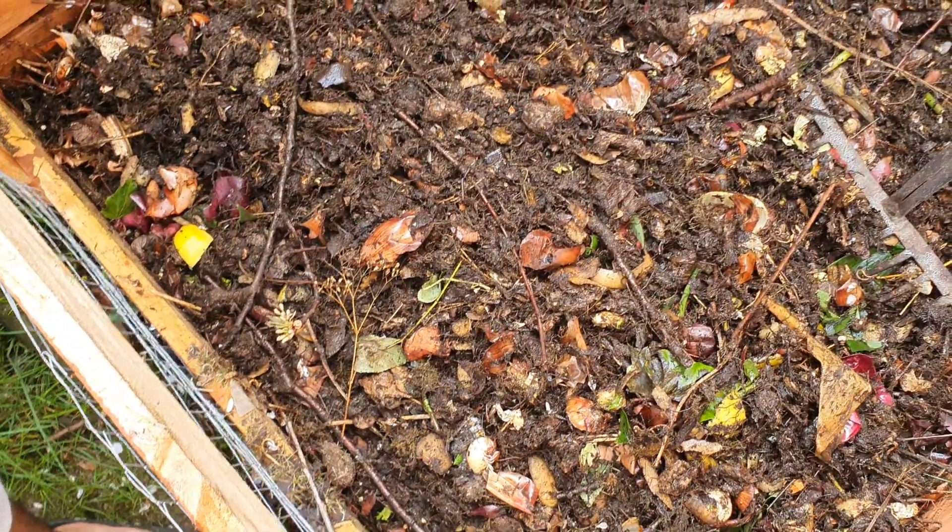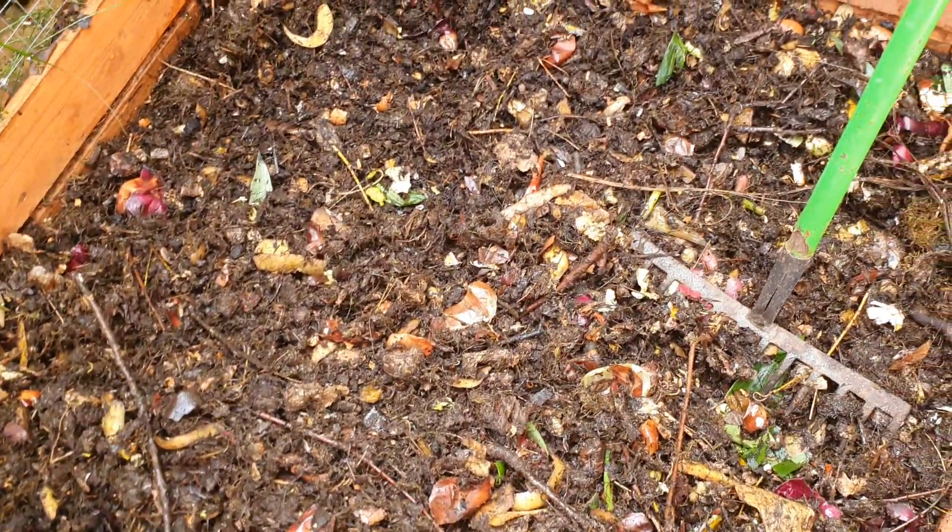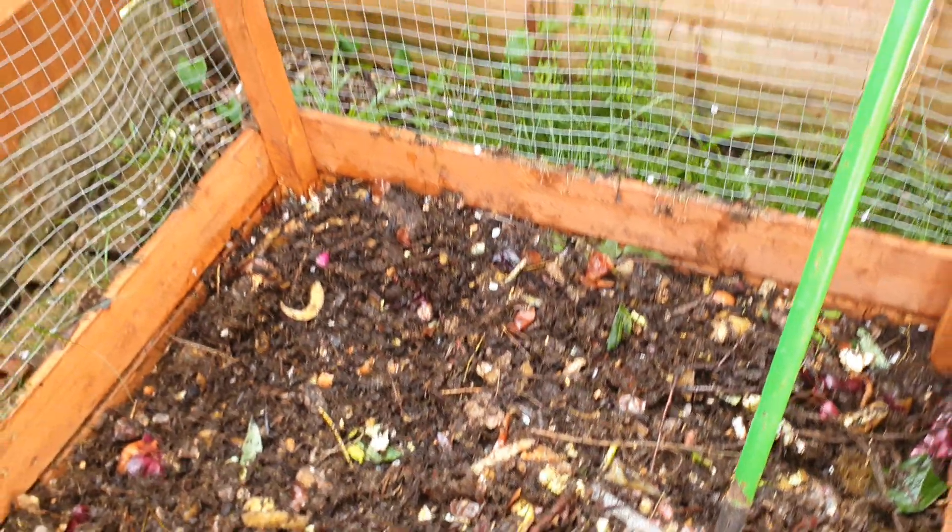It's breaking down well. You can see there's a lot of scraps in there, a lot of kitchen scraps. So in this one, I'm just going to go over how you can get some more browns in there, because browns is a difficult one. So let's go into the kitchen and I'll show you what I'm talking about.